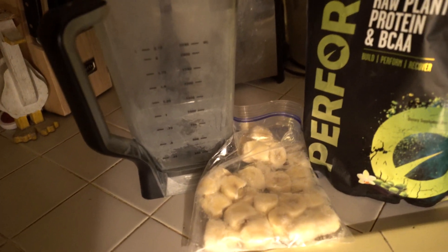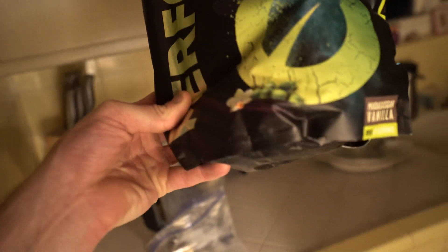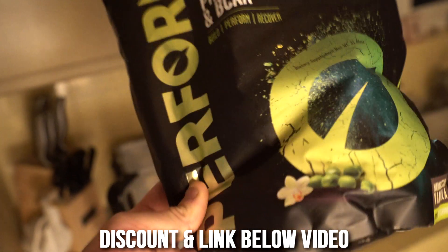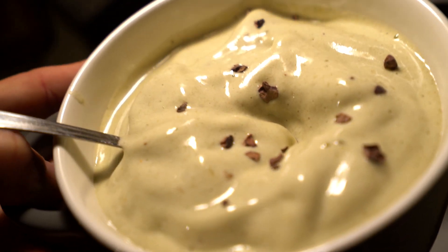What I really want now is some banana ice cream. I'm going to throw about three-quarters of a bag of frozen bananas — roughly three bananas — and a scoop of Vivo vanilla protein powder, which is my second favorite next to the salted mac caramel. I throw that in to get a little protein and because it tastes like ice cream. Then I'll add some cacao nibs as chocolate chips.